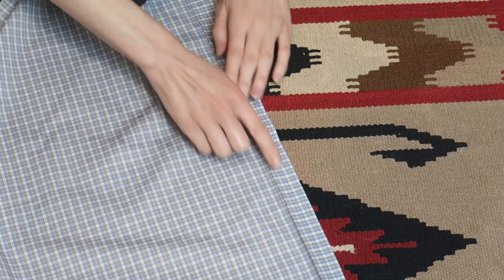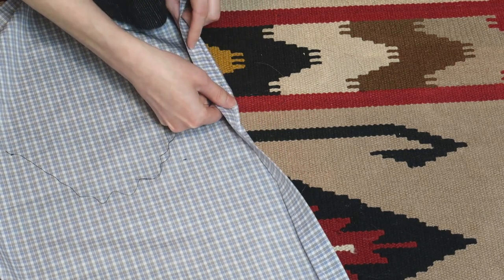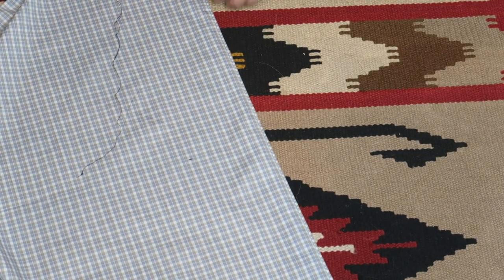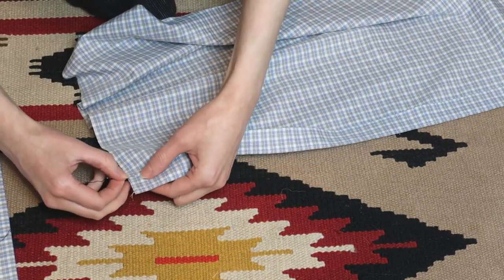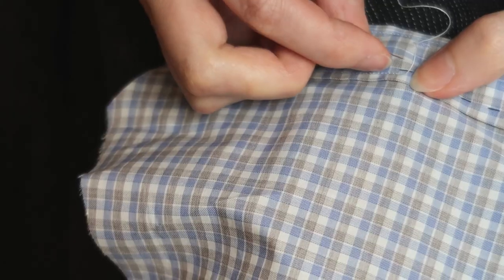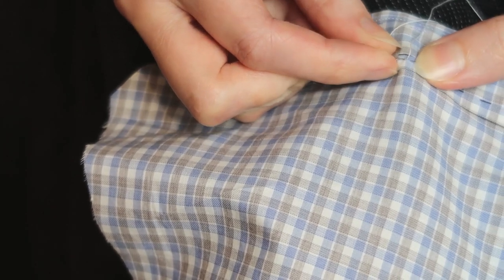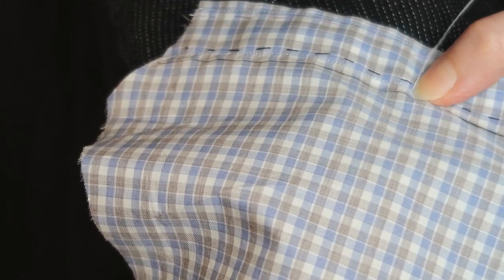I don't seem to have footage of it, but from the wrong side I top stitched the right hand side front an eighth of an inch away from the first fold. Then I turned the placket to the right side along this stitching line. I basted along the placket because I can't stand being constantly stabbed by pins. I top stitched an eighth of an inch away from the inner edge of the placket from the right side. I made as tiny stitches as I could so that they are as invisible as possible, because I don't usually like stitches that can be seen from the outside.